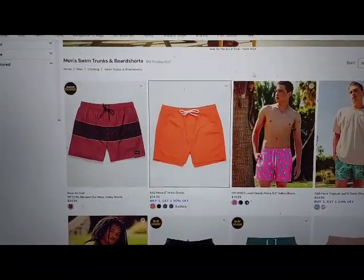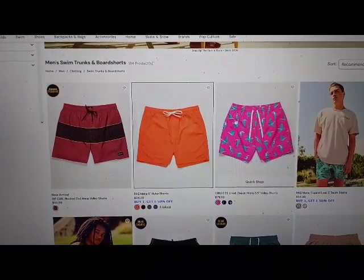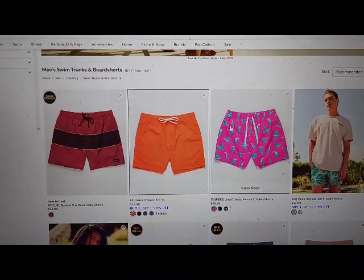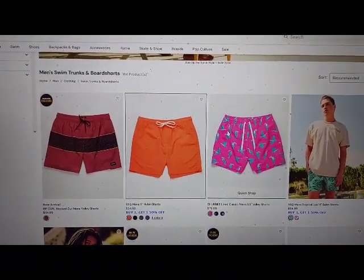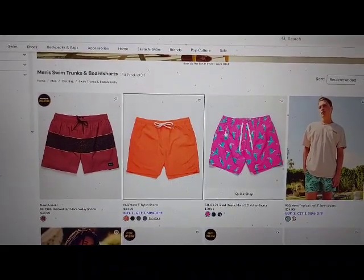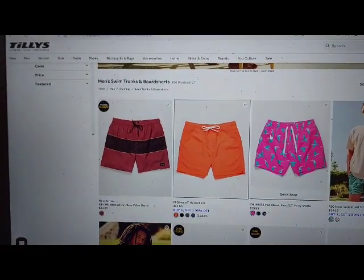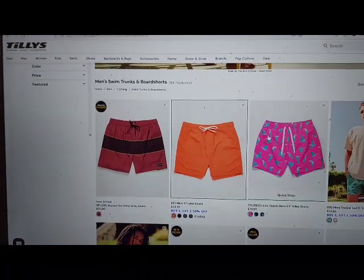Chubbies Lined Classic Men's 5.5 Volley Shorts. URL: https://www.tillys.com/product/chubbies-lined-classic-mens-5.5-volley-shorts/489304350.html, color equals 350, category: men's clothing board shorts.